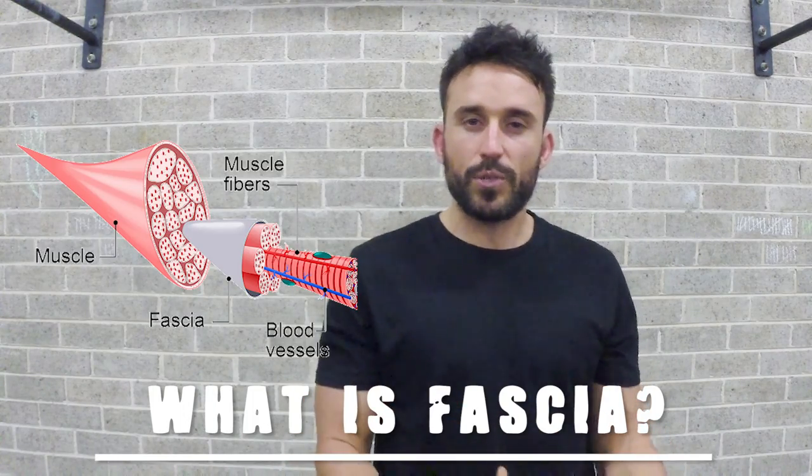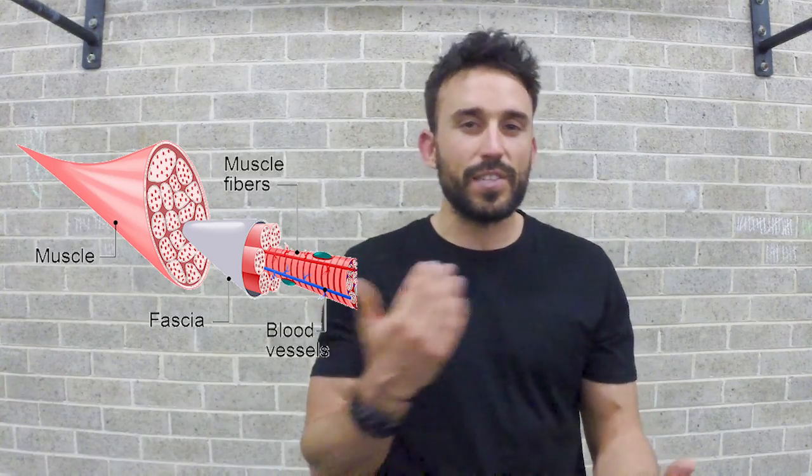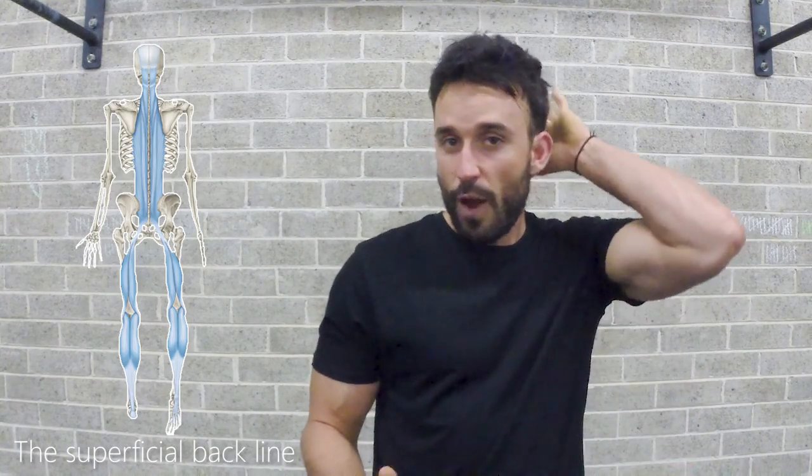Fascia is sort of a webbing that covers our muscles. There are chains all through the body, there are slings that travel diagonally, and there's one long one that goes right from the top tip of our skull right down to the ball of our feet. It has to do with transmitting forces and also proprioception, among others.